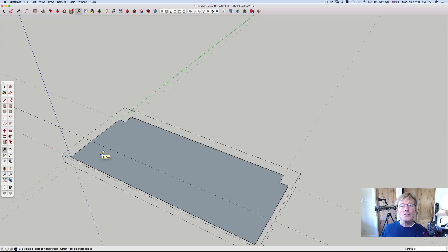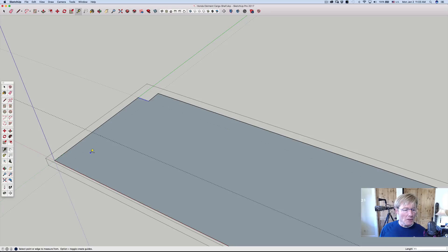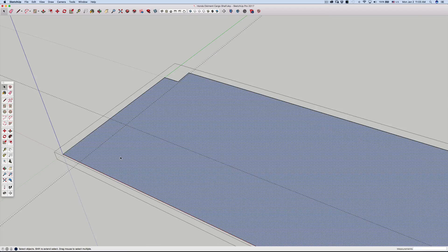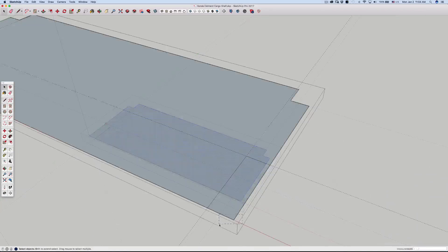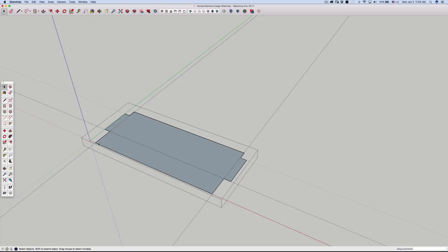T key — I'm just going to grab on this surface right here, 11. If you don't type in anything but the number it defaults to inches because of the way I have it set up; if you're working in millimeters it would put in millimeters. 2.5 enter — same thing over here. Get back into this surface, line tool, click there, there, there.